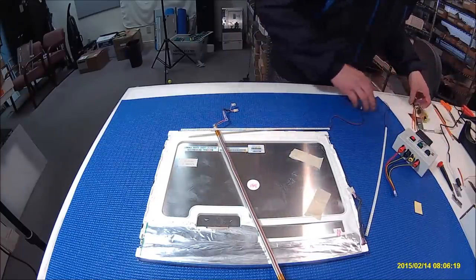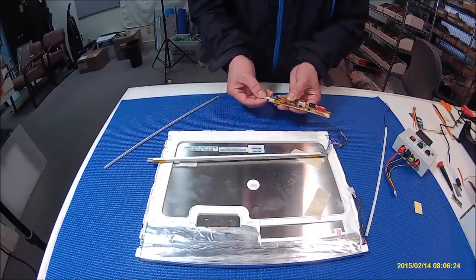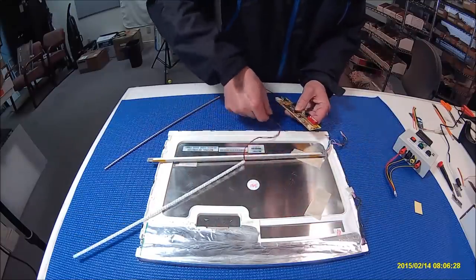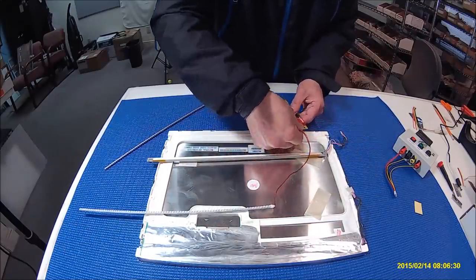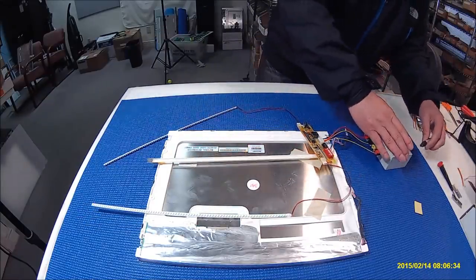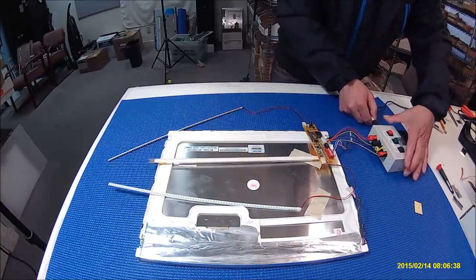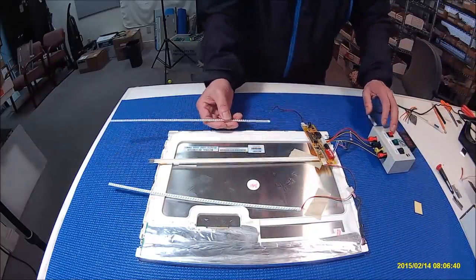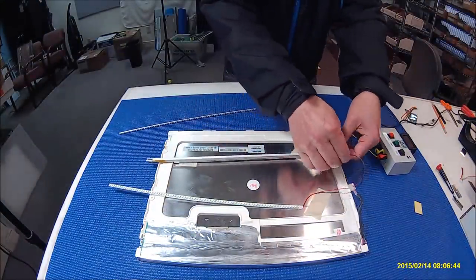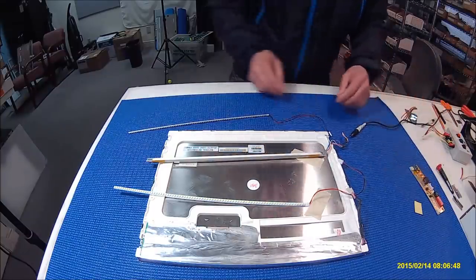So we're going to test it on the LED machine where it lights up. Perfect, it's working. Alright, let's set it aside.